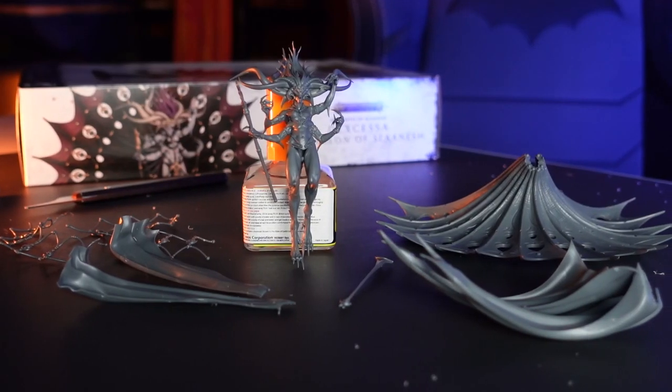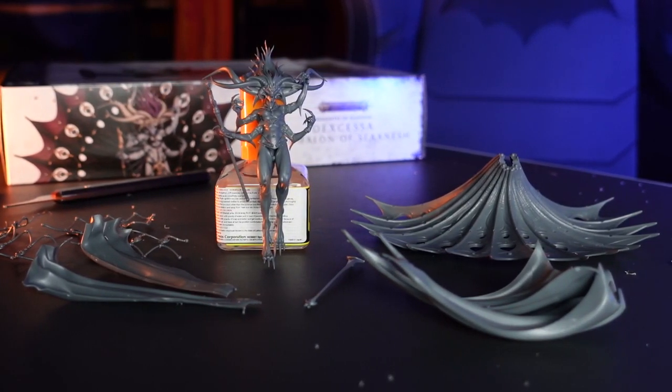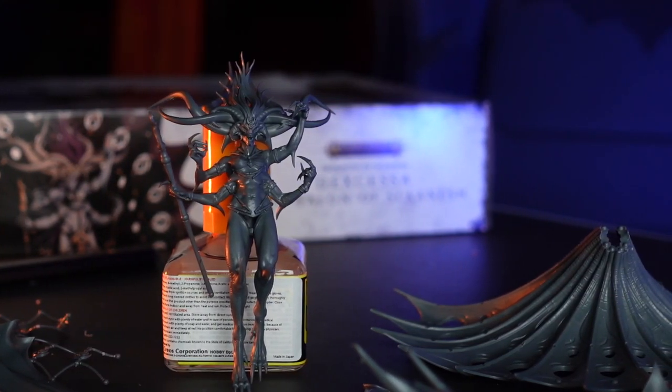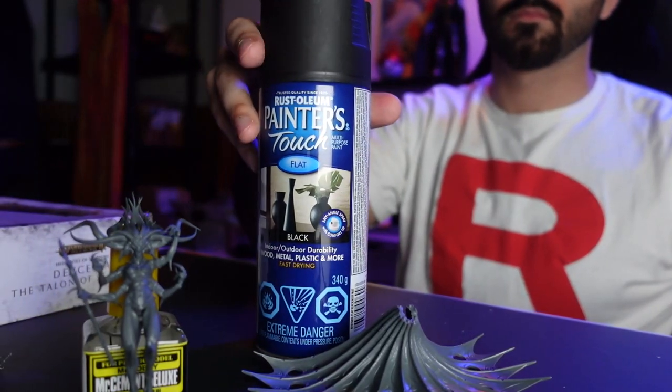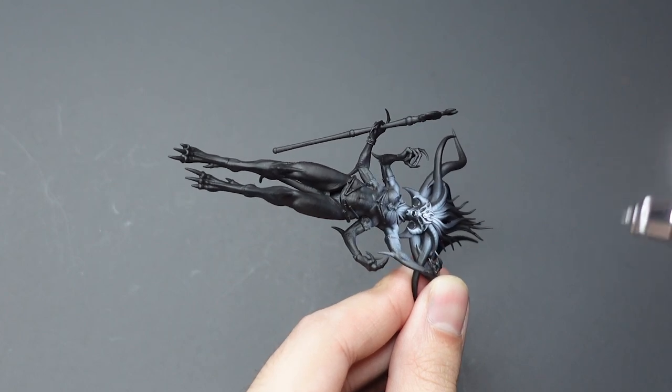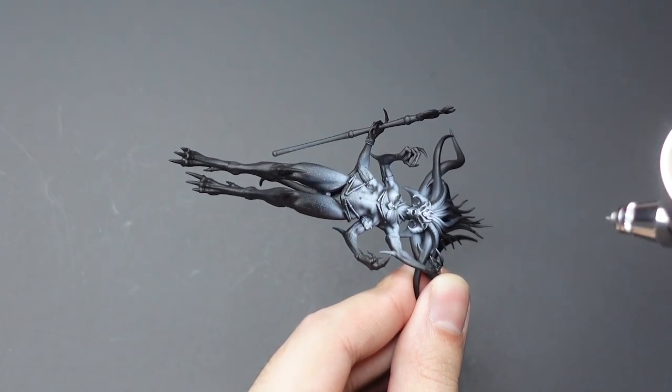With the model built, we can start applying some paint. I'll be leaving the model in a few sub-assemblies so I can work more easily with each piece. After the model has been primed, I'm applying a zenithal highlight to the main body and inner wings.